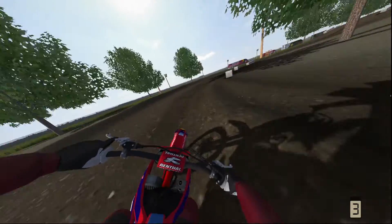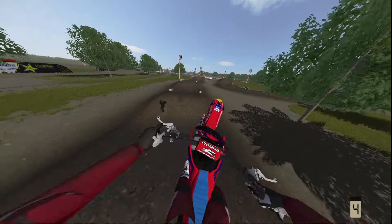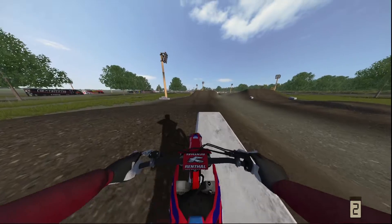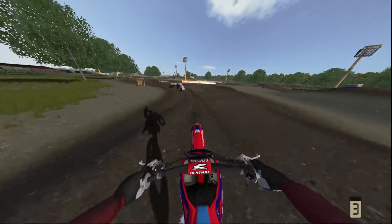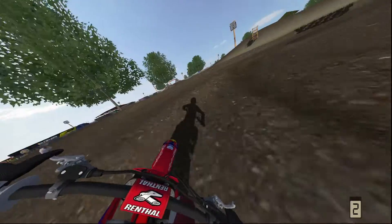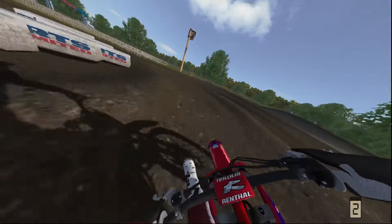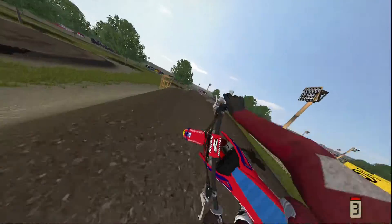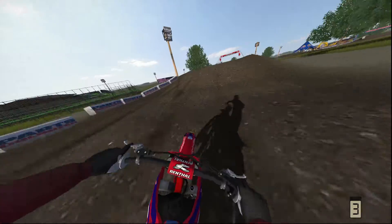This track does have a lot of rollers, I'll say that. I didn't get that line - I'm not sure, I feel like you want to triple but it's a hard line to get on the 250s here. Did ride this track a little bit on the 350, felt really good on the 350. I struggle a little bit on the 450s, so I tend to ride the 350s if I go to the big class.